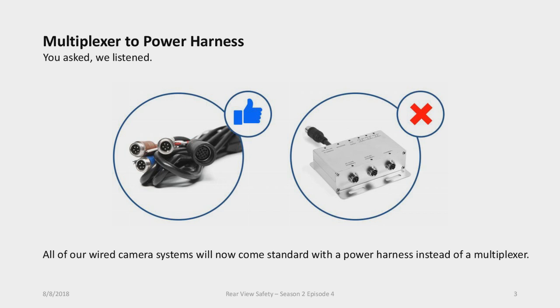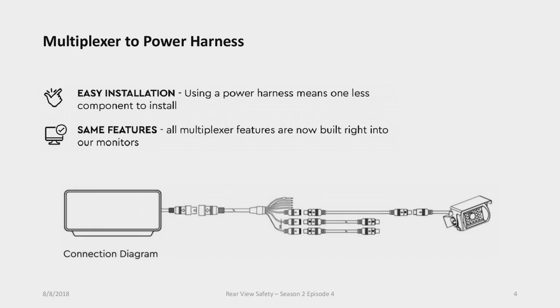We're transitioning to a power harness for all of our wired systems. It's going to have the same features and functions, just in a power harness instead of a multiplexer box. This is actually based on customer requests — a bunch of customers were having trouble mounting the multiplexer. The power harness is a bit of an easier installation since you're already running cabling through the vehicle and it doesn't take up extra room.